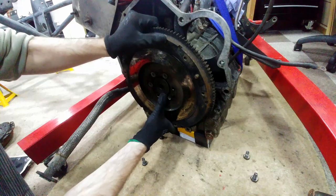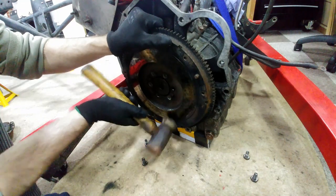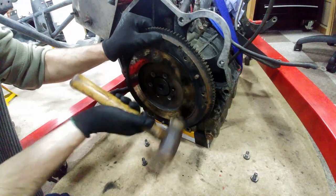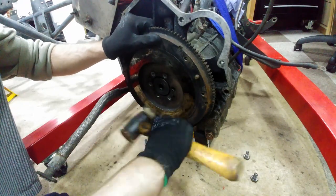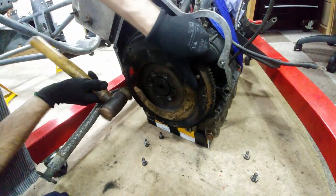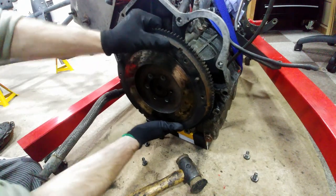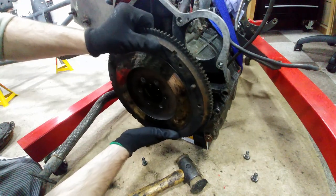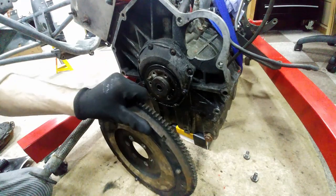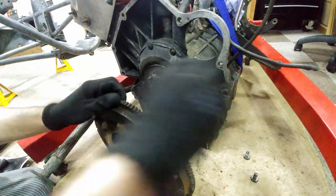With all the bolts now removed the flywheel should come off nice and easy — yeah, right. Maybe a gentle tap will release it. Well, it was worth a quick try. As you can see the flywheel is pretty well stuck. Gently easing the flywheel, it finally comes off. I didn't really want to damage those two dowel pins so I just took it nice and steady. It's probably all going to be replaced anyway, but why marmalize it.